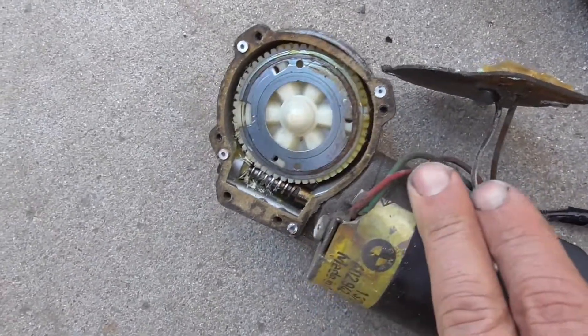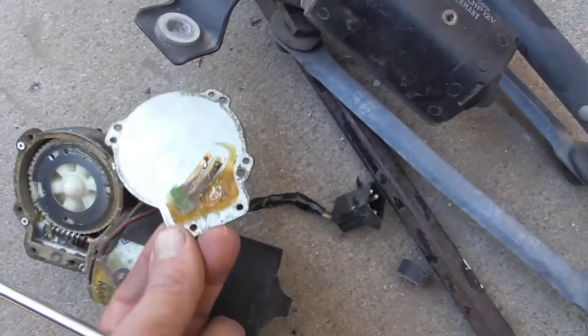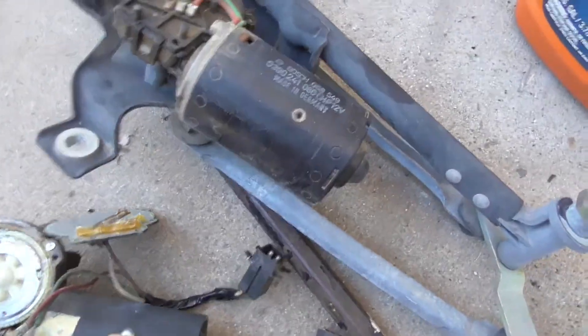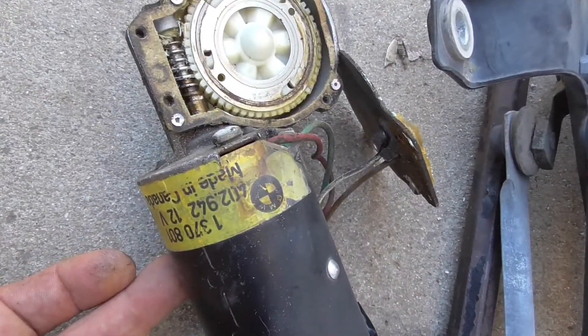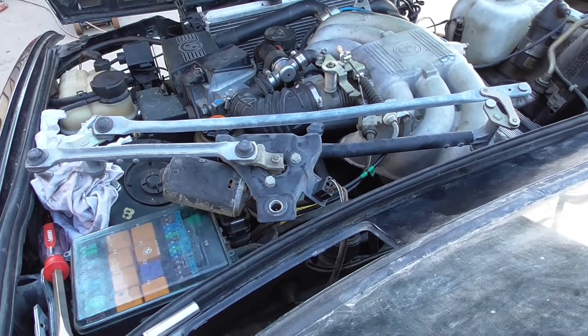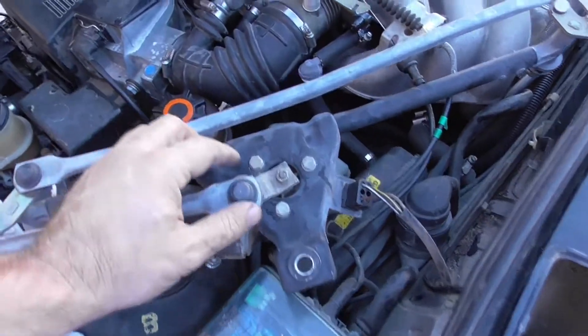I disassembled the motor that was bad and the plastic gear teeth are sheared off. This one has a metal cover and the replacement I have has a plastic cover, but I know this replacement has a metal gear — that's why this one never fails. This one is made in Germany and the other is made in Canada.